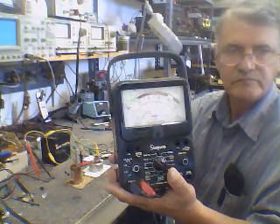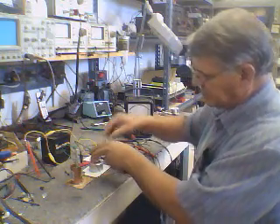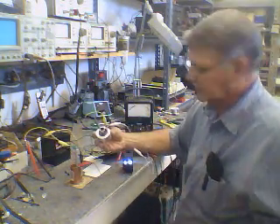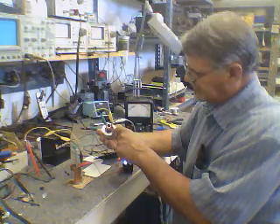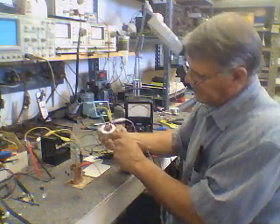I wanted to show you the new cells we made. We made these out of magnesium and oxygen-free copper. We made this shape by tree roots — they look like tree roots at the bottom.